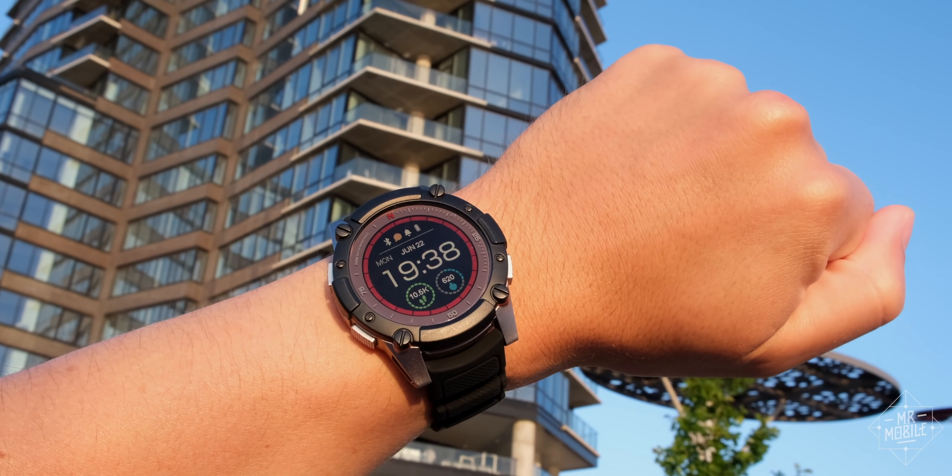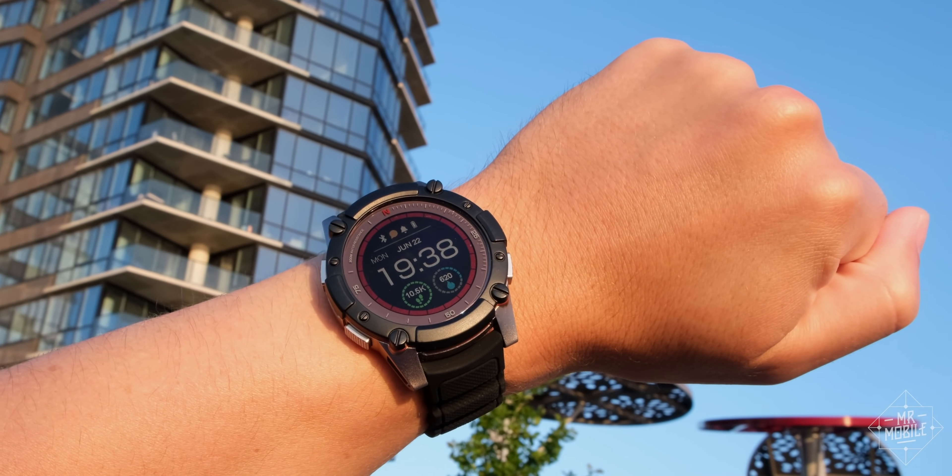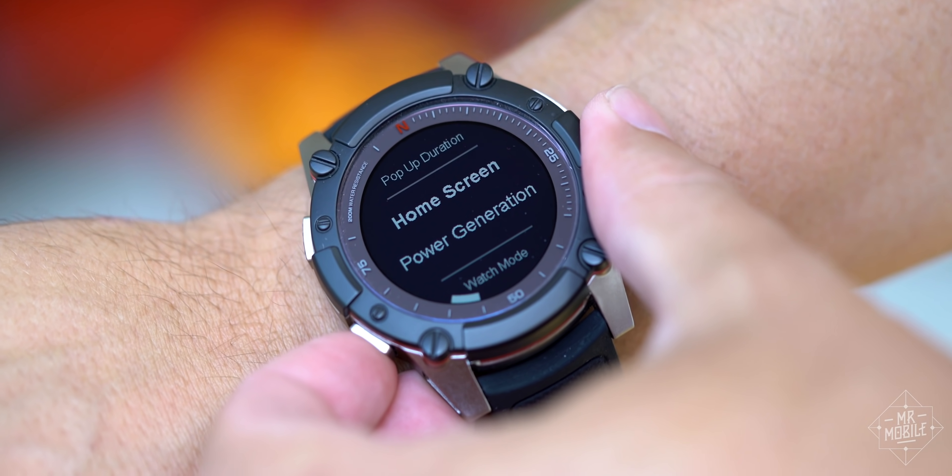Seven days. That's how long ago I first strapped on the Matrix Power Watch 2. And today, the power meter still reads 100%. How? Well, because as it turns out, I am a battery. And you know what? You are too.